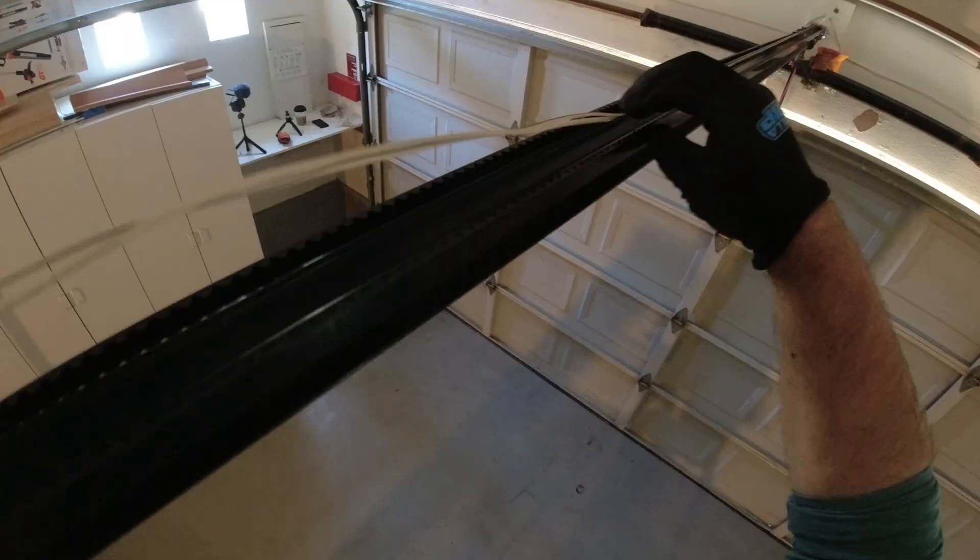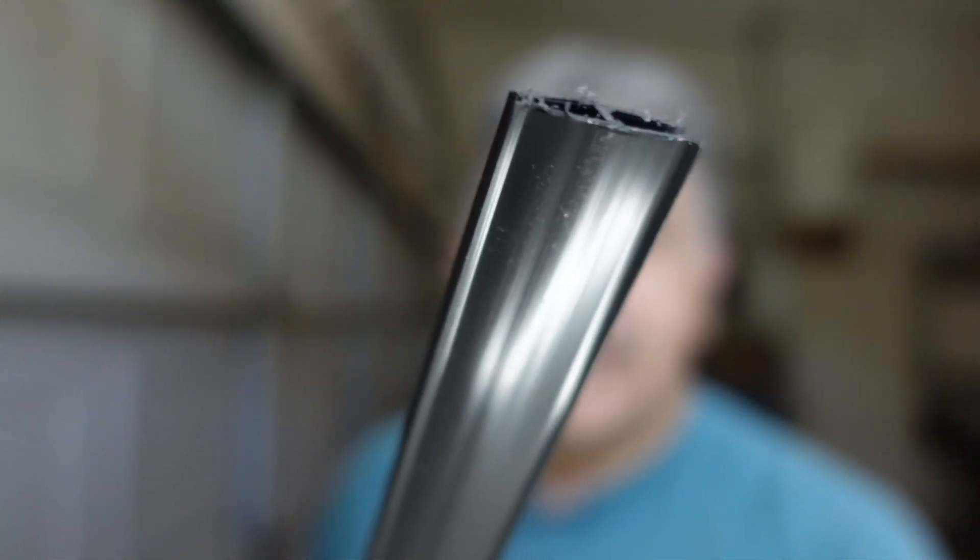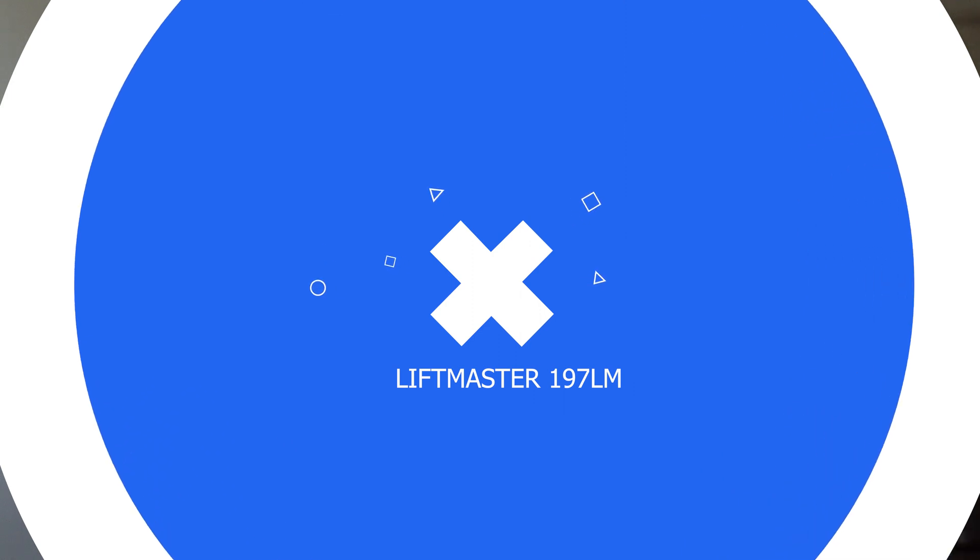In this video, we're going to provide you a pro tip on installing safety sensor wiring to the rail assembly on a LiftMaster garage door opener motor, instead of having to get on a ladder to staple onto that high ceiling. We're going to be utilizing LiftMaster safety wire retainer strips.